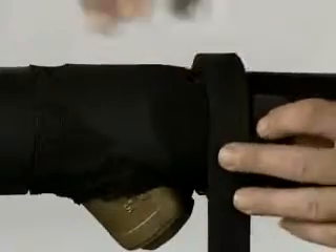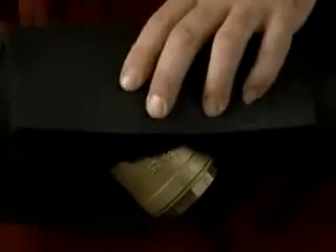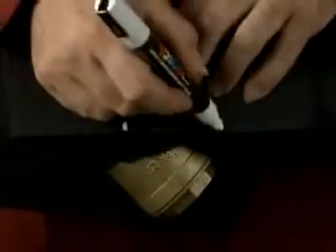Measure the circumference with a strip of K-flex sheet of the same thickness as that used to insulate the filter and the width of the circumference. Check dimensions and measure the projecting part of the filter.